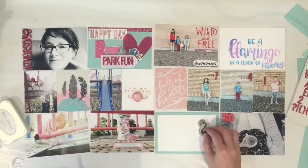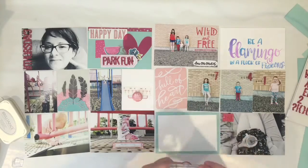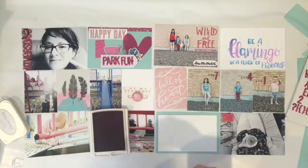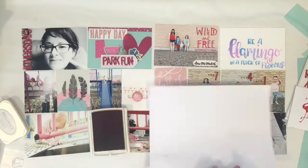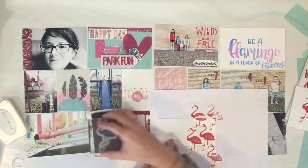I am almost done. I will let you know I did the stitching, but it was one of those painfully slow processes. So I did not do the stitching on camera, but you can see it in the photos at the end.